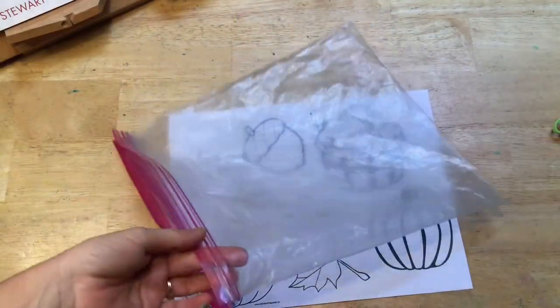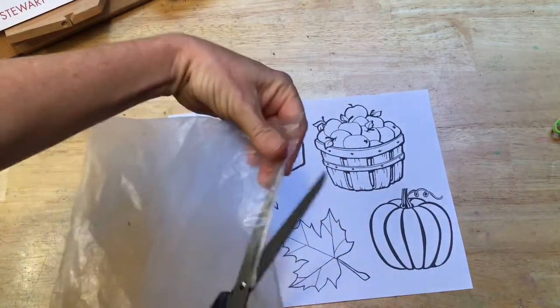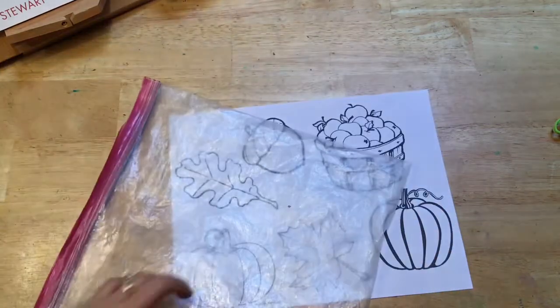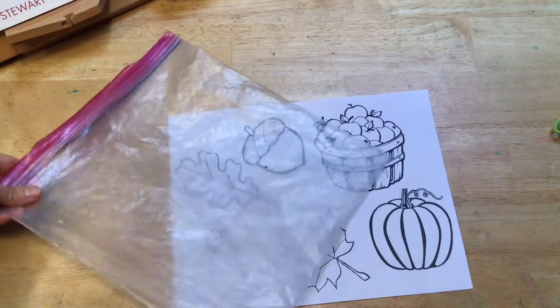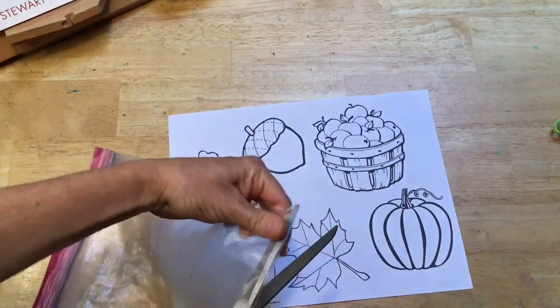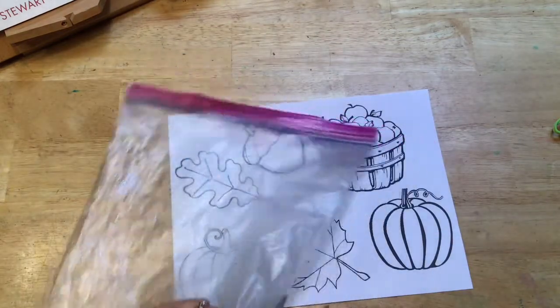Next I'm going to prepare the Ziploc bag by cutting all the seams, essentially cutting the bag in half. Then I'm left with one half, one layer of a Ziploc bag.